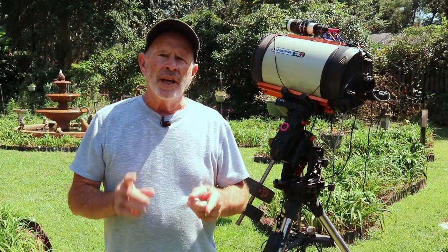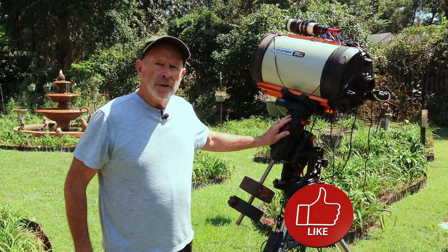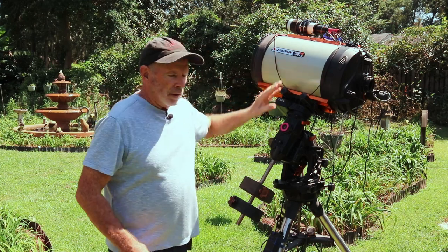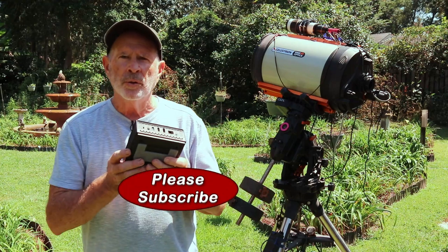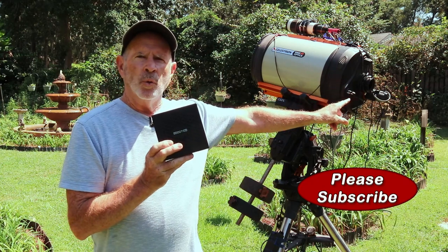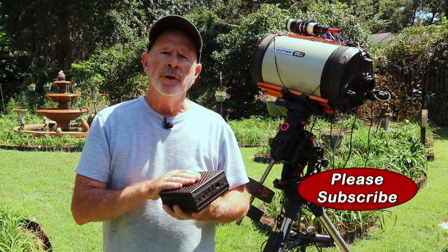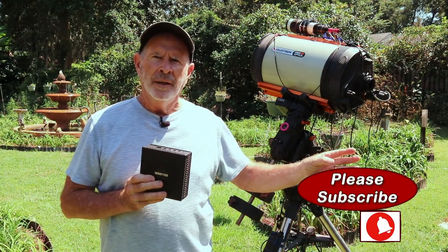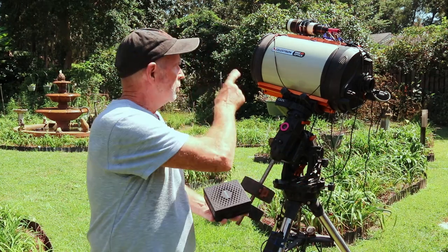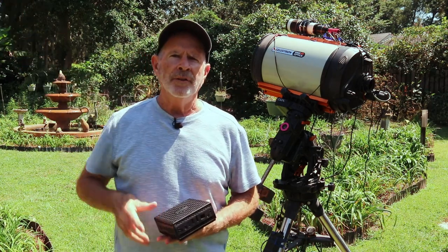The Celestron 11-inch EdgeHD telescope is sitting on the Celestron CGX mount, which will carry this scope with no problems. Connected to the scope is a mini computer — I have the same type of computer on the other rig as well. I'm going to be remoting into two different computers; this one is Windows 11, the other is Windows 10. I'll remote from my office upstairs.